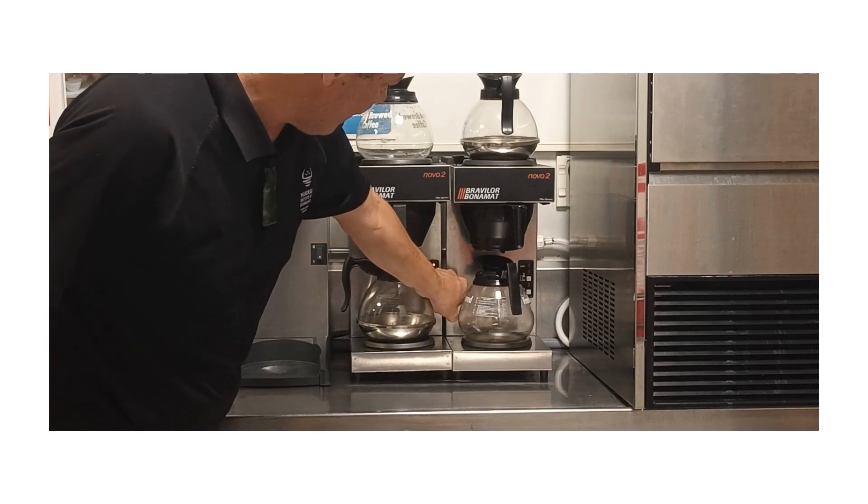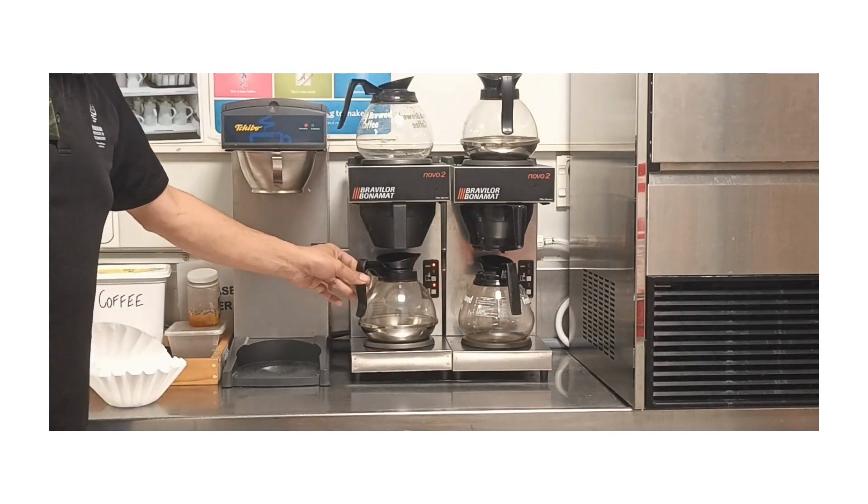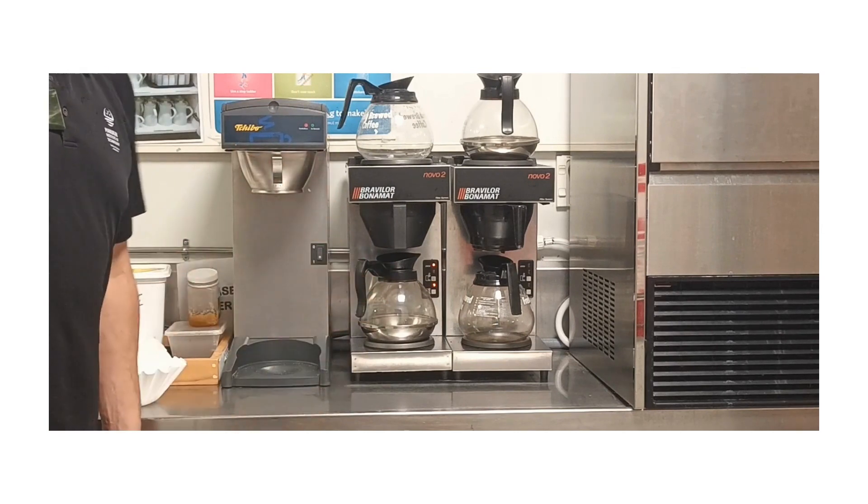You'll see that the brew light is on there — it says brew. That will now start to brew the coffee through. That will take about ten minutes to complete the cycle.